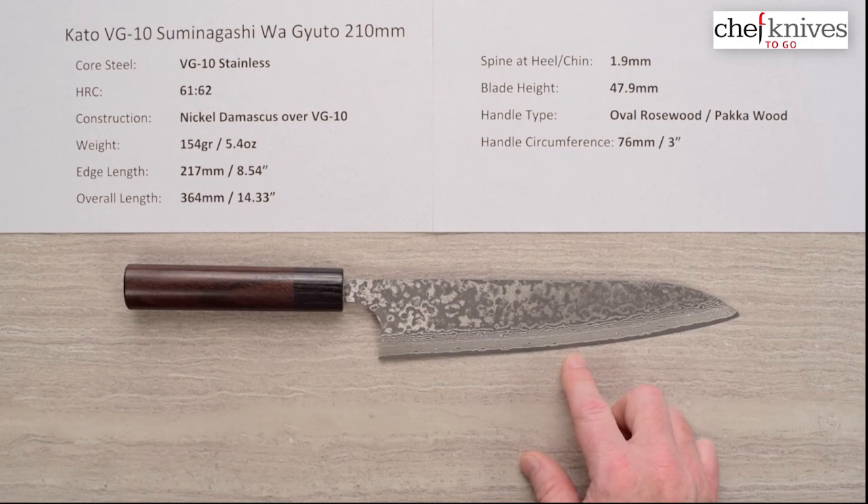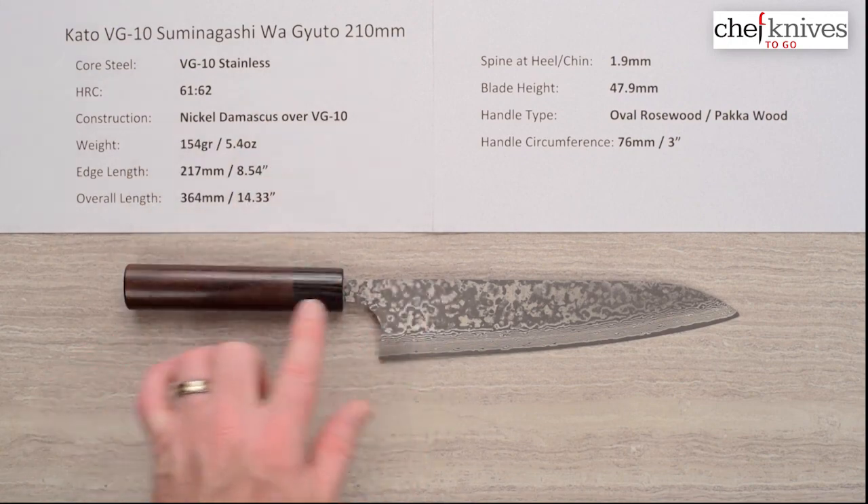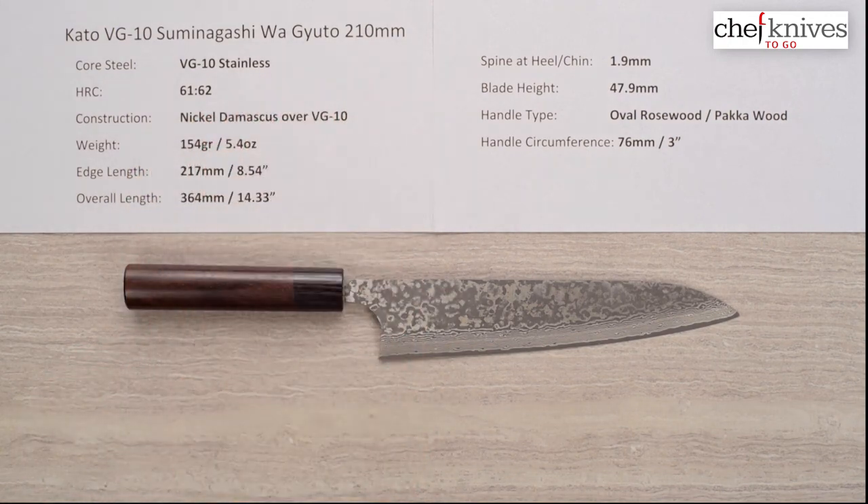They do charge for sharpening, but it would give you an idea of just how sharp the knife could be — a good reference point — and also what the edge retention might be on a really well-sharpened knife. Anyway, there you have the Kato VG10 Suminigashi Wa Japanese-handled Gyuto 210 millimeter knife.